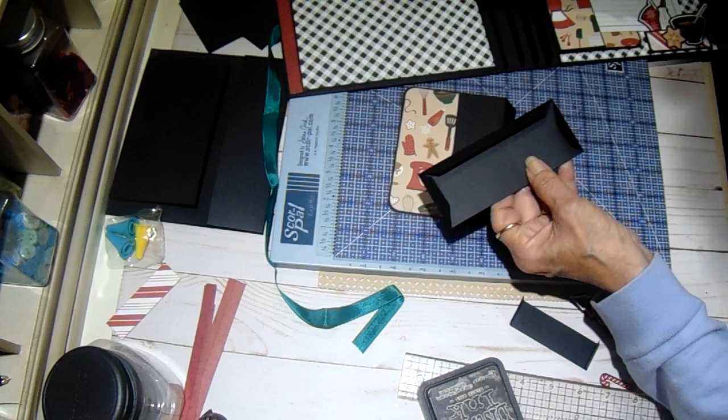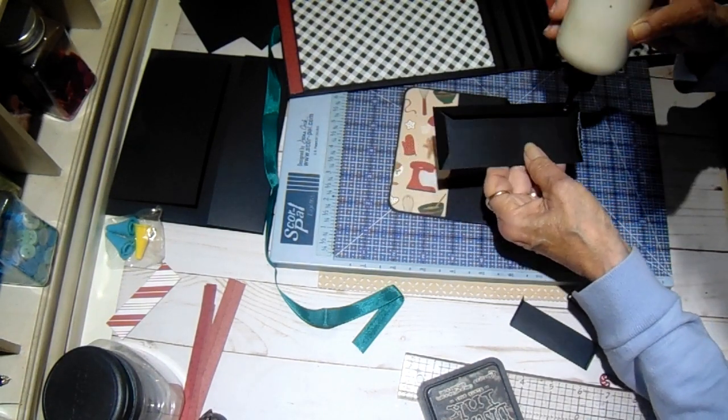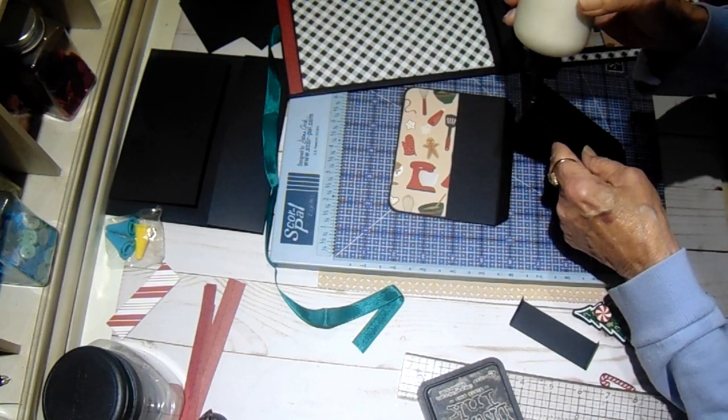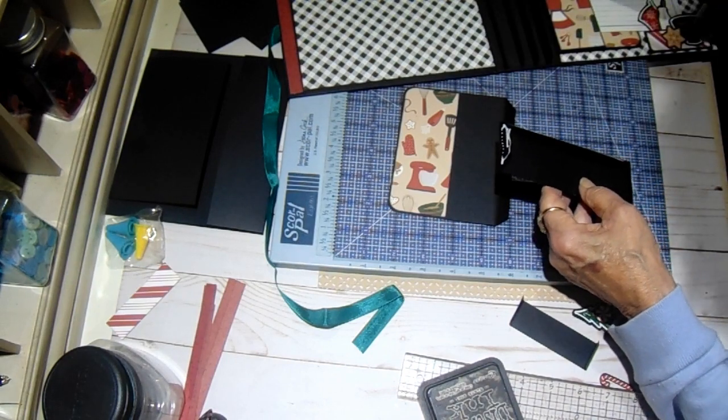And then we'll make a page together. Then I'll finish my decorating off camera and come back with a final walkthrough to show you how everything looks when I'm done putting it together — that way I can keep the video to a minimum.